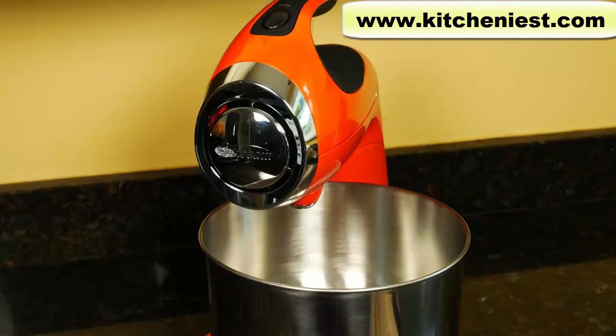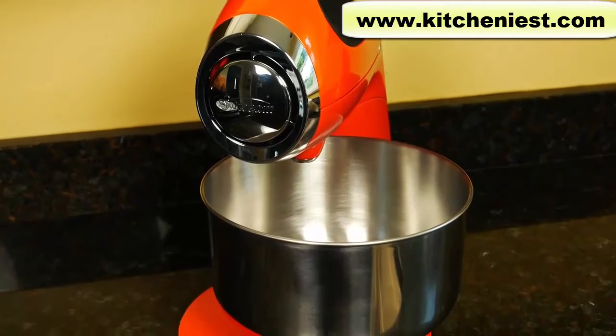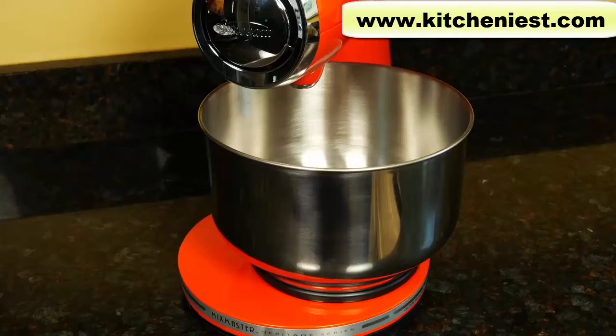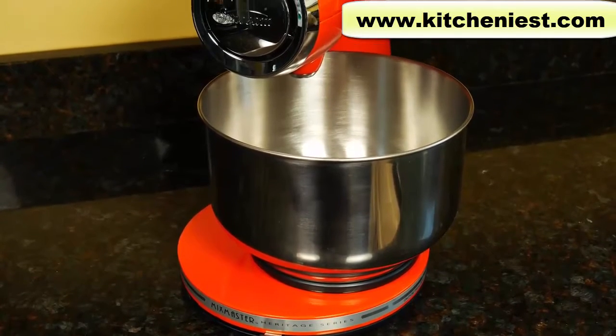Hi guys. Today I'm reviewing the Sunbeam Mixmaster Heritage Series Stand Mixer. Some of you had asked for this review and I also wanted to do this because it's an inexpensive option for those who haven't saved up for a KitchenAid.